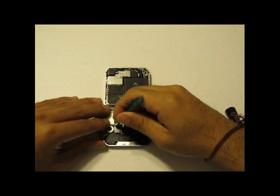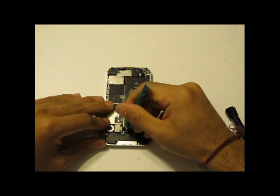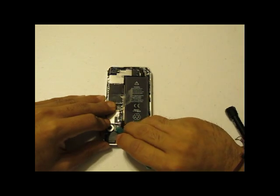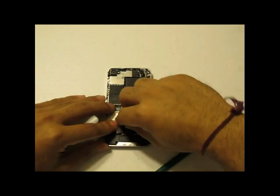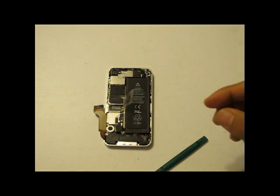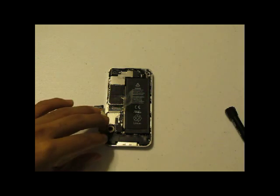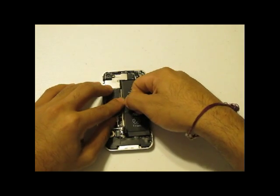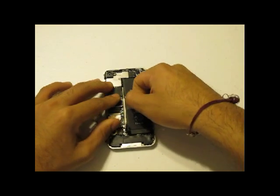With these screws removed, use a safe pry tool and you will be able to just pop the battery terminal connector up. Next, using the little pull tab against the battery, pull towards the battery and the battery will pop off.